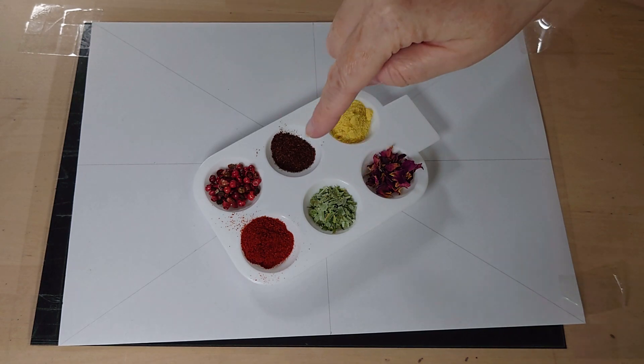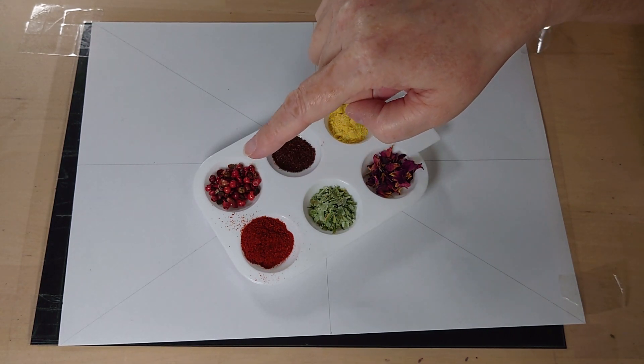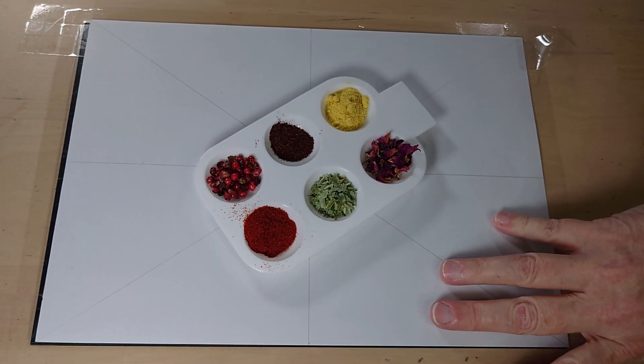We've got tarragon, we've got sumac, we've got asafoetida, we've got some rose petals, we've got some pink peppercorns, and we've got some smoked paprika. So I'm going to be using these to create an image.